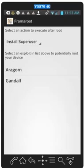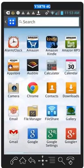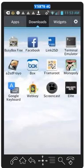I also recommend installing an app called BusyBox. It helps you with all your stuff and all your root apps. It is right here — BusyBox Free. Once you have that, then you're good to go.